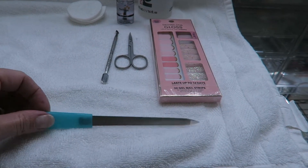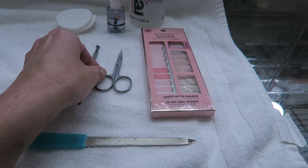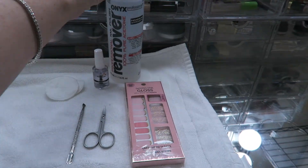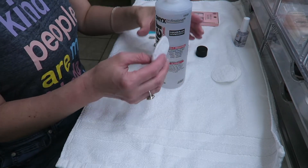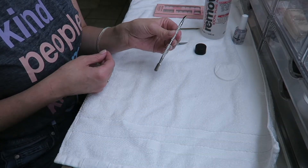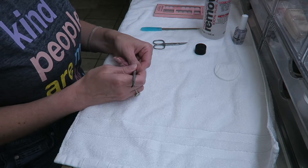If you want to watch a quick tutorial of how I use these and put them on, then continue watching. The first thing I did was set up my workstation: a nail file, the tool to push back my cuticles, manicuring scissors, the Dashing Diva Gloss gel nail polish, three cotton pad rounds, my nail tech nail strengthener, and nail polish remover to remove any leftover strengthener on my nails. The first thing I did was take my nail polish remover and remove any excess strengthener that was left on my nails.